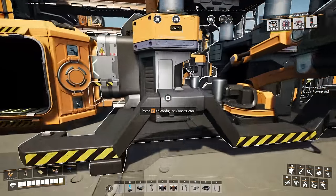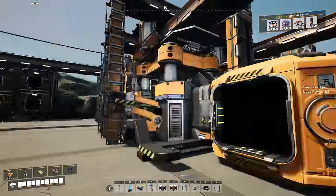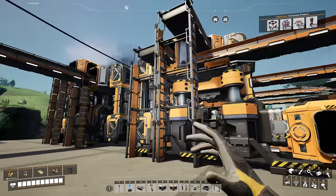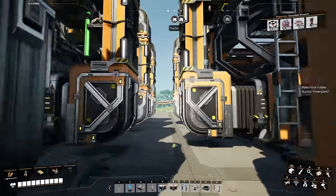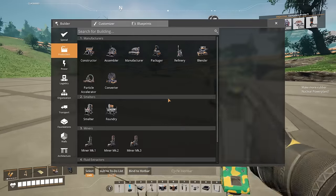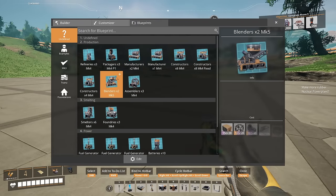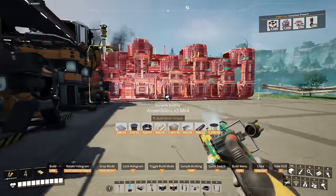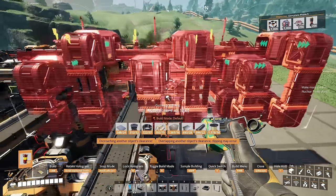Now we've got our constructors set up to make iron plates from our iron ingots. And then I'm also going to want to make rods from iron ingots. So one strategy that I've used is two sets of constructors — and it works with assemblers and manufacturers and everything else. I know I haven't done the manufacturers video yet, but we'll get to that soon.